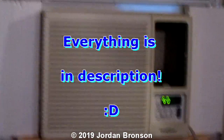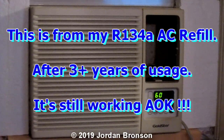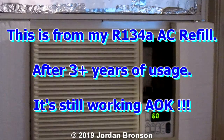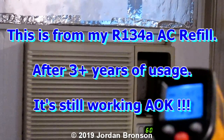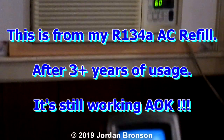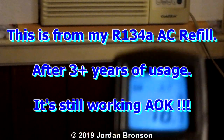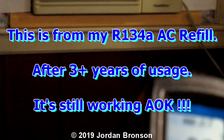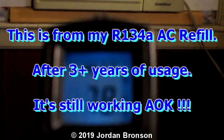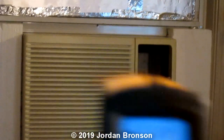This is a short update video from August 2019. I have my meter right here and I'm going to measure the inside of my wall — it's about 78 degrees.